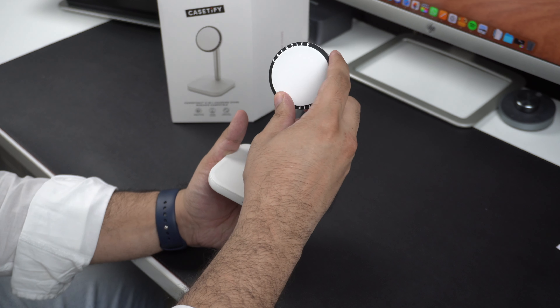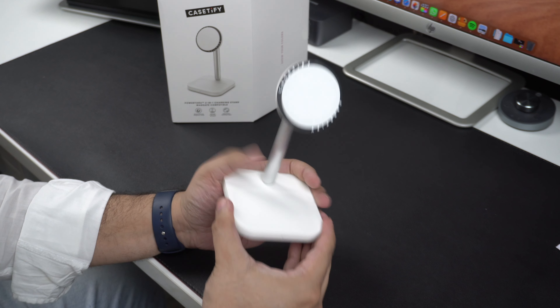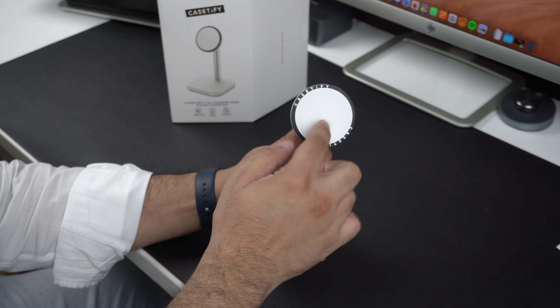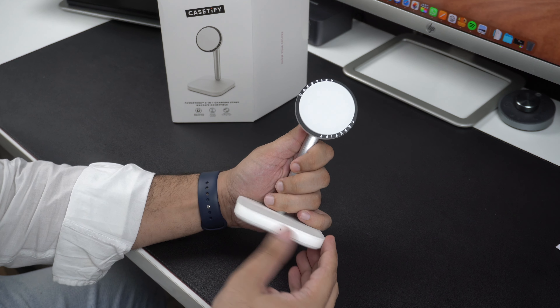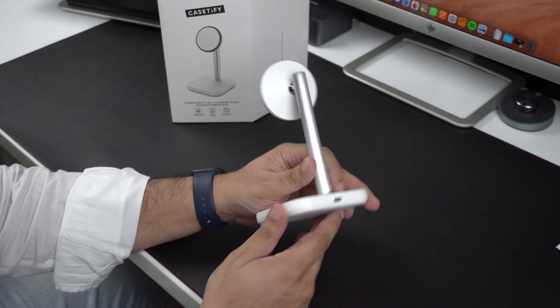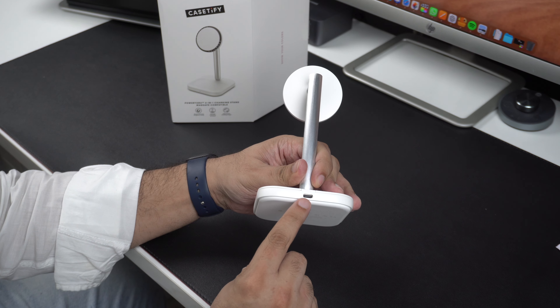Let's take a look at the charging stand. It is made up of non-slip material that lets you attach your iPhone to the stand. A good thing about the stand is that it offers adjustable angles and can be moved up and down. At the front you get an LED light, and at the back it features a USB port that allows you to connect the USB-C power cable to the charger.